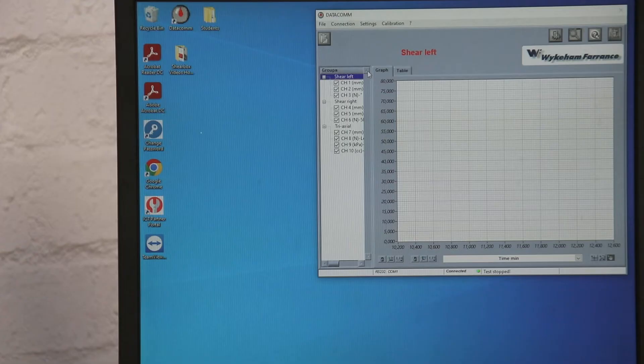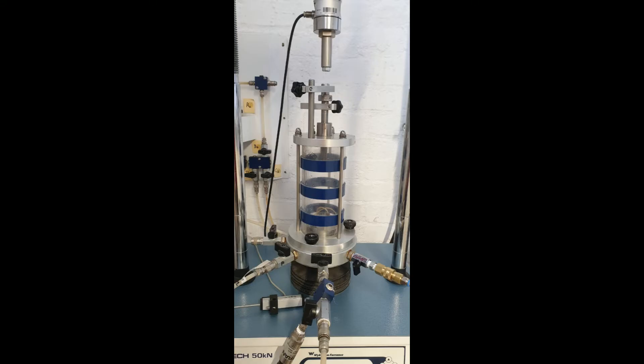Stage 3, step 3.1: data logger. Open the Datacom app on the desktop. Wait for the Datacom app to connect and show a green light. Click on 'Tri-axial' to see the live readings. Test the vertical LVDT and manually screw the LVDT onto the top of the cell assembly. Step 3.2: filling of the cell. To fill the cell, first open the bleed valve at the top of the cell assembly.